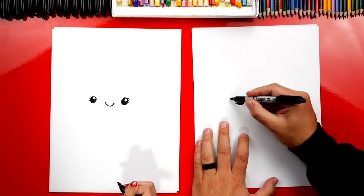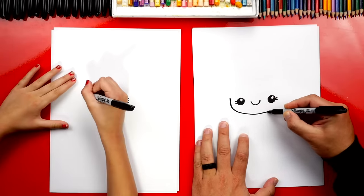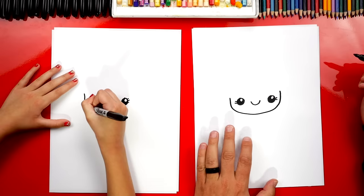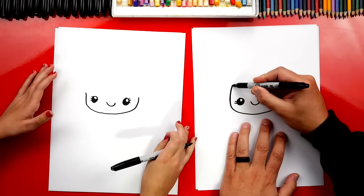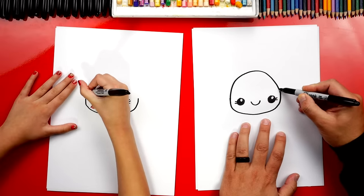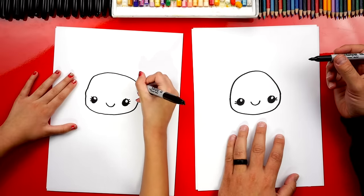Now we're going to draw her face. I'm going to start on the left side — we're going to draw a U-shape that comes under her mouth and then back up on the other side. Then let's draw the top of her head with an upside-down U: go up, over, and back down on the other side. The most important thing is to have fun and practice.